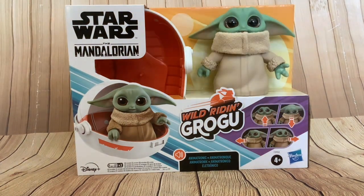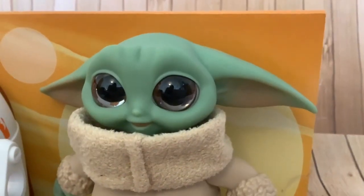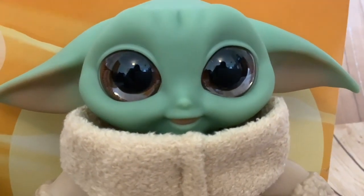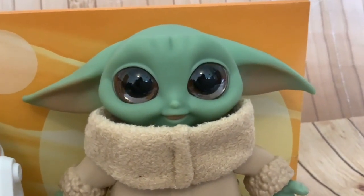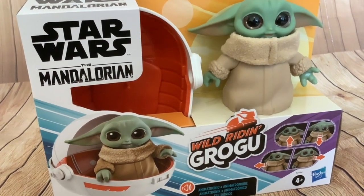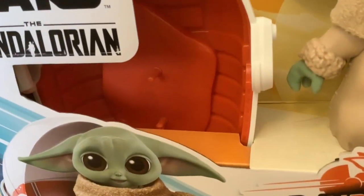Let's take a closer look at this little fella. I really like the looks of this one — I like the pose they've got him in with his ears down. One of the cuter Grogus I've seen. Lovely big glassy eyes, and he is really tiny — only 12 centimetres. On the packaging we've got 'Wild Riding Grogu,' shown in his little pram, with the pram right next to him.